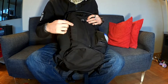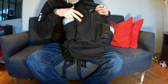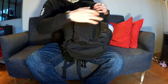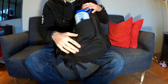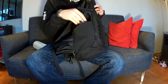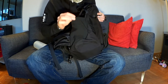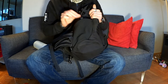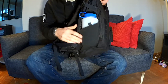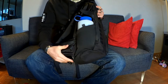Vous avez en façade deux rangées de passants MOLLE. J'y ai mis une pochette type laser cut. Il n'y a qu'une rangée de passants, pour admettre éventuellement une pochette de chaque côté. Vous avez de chaque côté deux poches à soufflet. La matière est une espèce de néoprène élastique, ce n'est pas du Cordura. Si vous mettez une gourde en grand format, la poche n'est pas soufflée entièrement pour la bouteille.